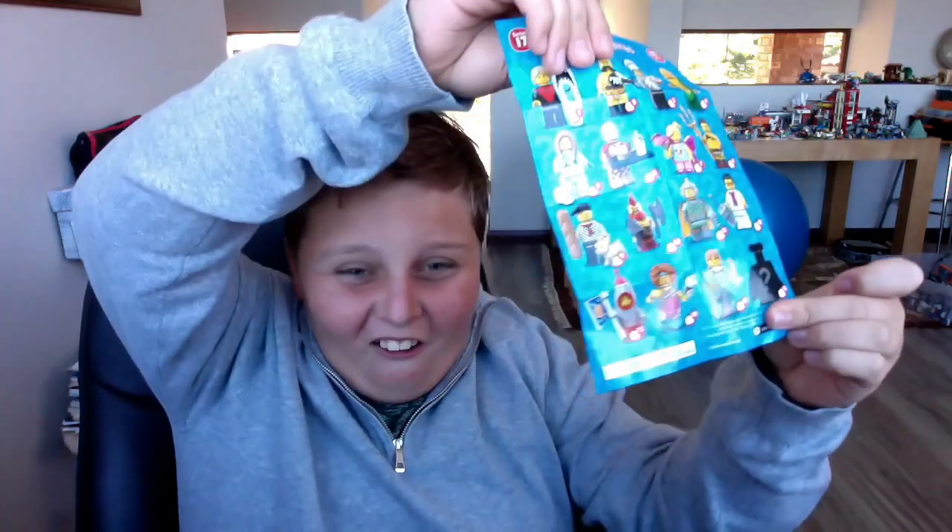This is the last and final minifigure pack — I hope I get something really cool. That last one wasn't my favourite, so hopefully this one is better. Let's take a look. I got the mystery one! I got the pirate mystery one!